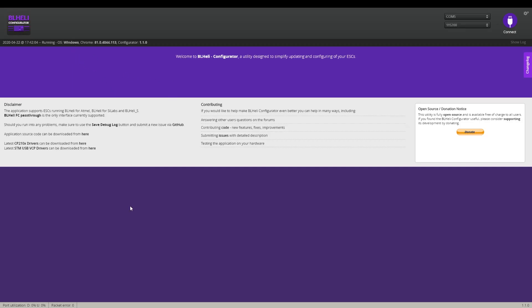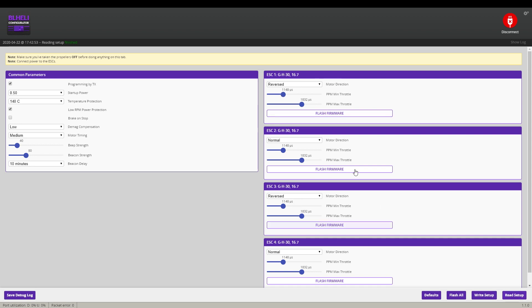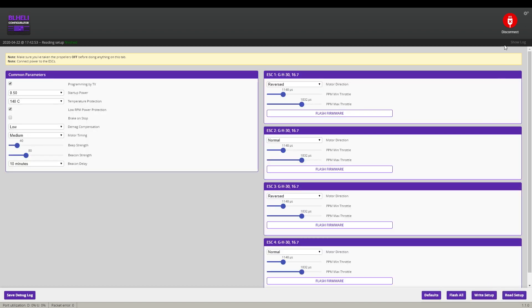You can download BLHeliSuite from the internet and the drivers are the same as Betaflight so you don't need to reinstall them. Connect your drone without a battery — it won't read the setup yet. Connect the battery, then click Read Setup. It will read your ESCs without arming them, so the motors won't spin. As you can see I already changed motor one and motor three to reversed, which allows them to spin the right way. Then click Write Setup to save. If you do Flash All you can update your ESCs but I don't suggest messing with that — they are fine as they come. Disconnect and you're done.